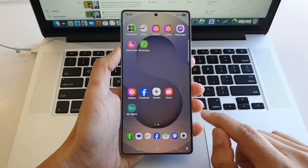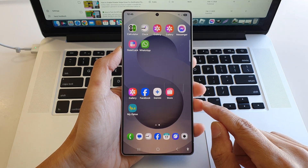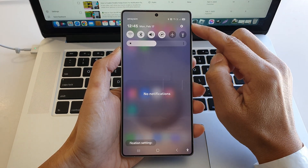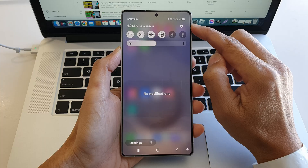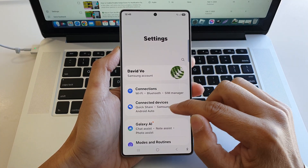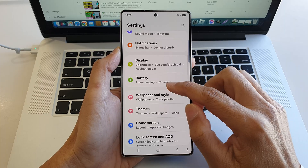First, tap on the home button to return back to the home screen. Now from the home screen, swipe down at the top to open up quick settings. In here, tap on the settings icon, then tap on settings, scroll down, and then tap on battery.